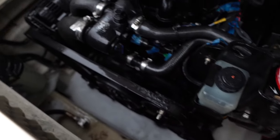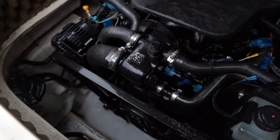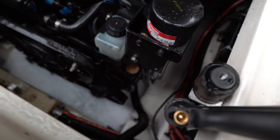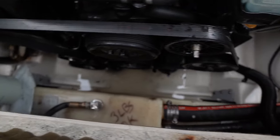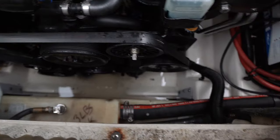Now we're going to go ahead, hook up the boat, drive around for a little bit, and then pump it out with the bilge pump. So now we've driven around a bit and you can see the bilge water down there. I'm going to go ahead and turn on the bilge pump and pump out all this nasty water.